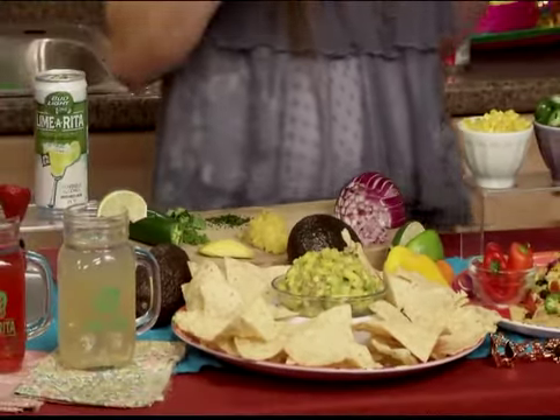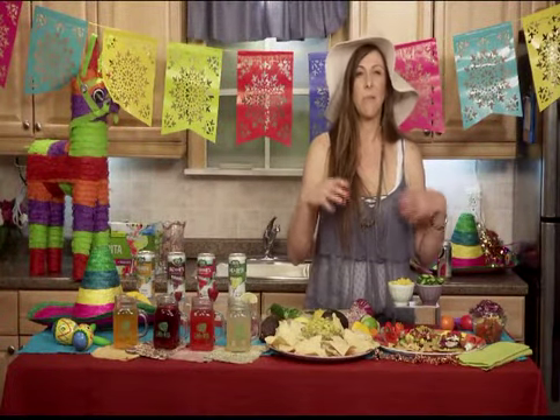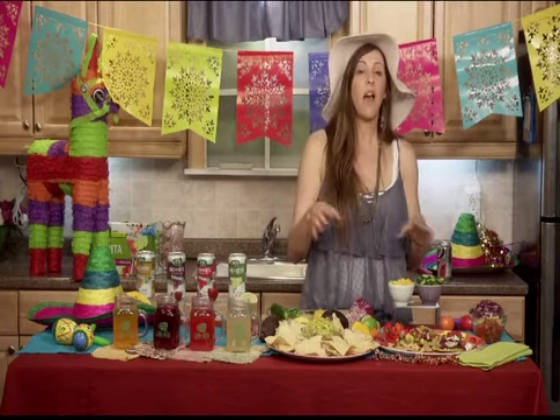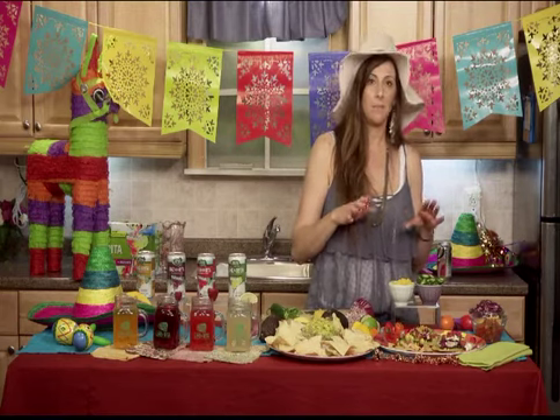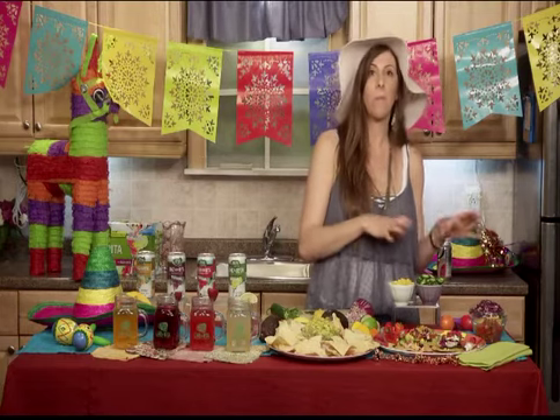For the main course, I thought about something as simple as a taco bar, but something unique and different. So I came up with the idea of a tostadas party, because I really like tostadas. For that, you're going to fry the tortillas ahead of time, or you can bake them.